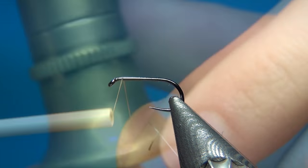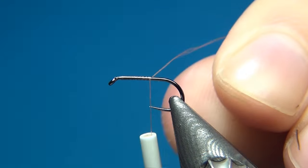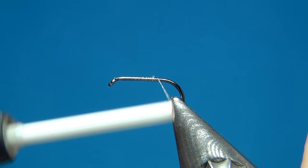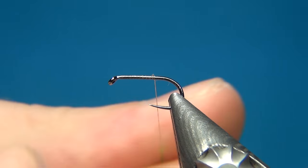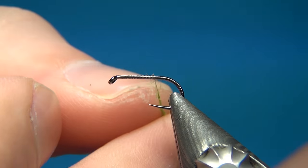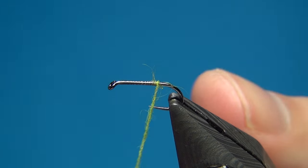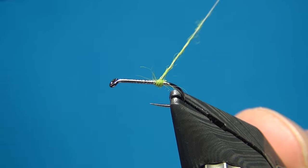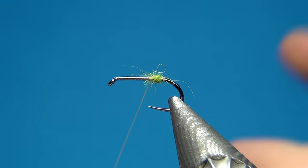First, put down a layer of thread going from the eye back to about the point of the hook, then cut off the excess. Go just a few millimeters back and tie in this little hot spot or egg sack — it can imitate the egg sack of a caddis laying eggs on the water surface. Put on just a little bit of dubbing and build up a small ball right at the back.